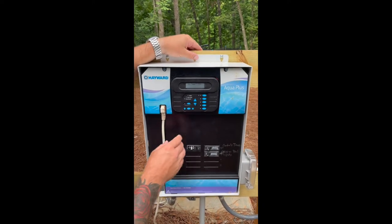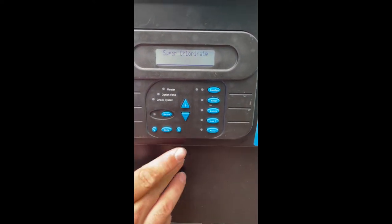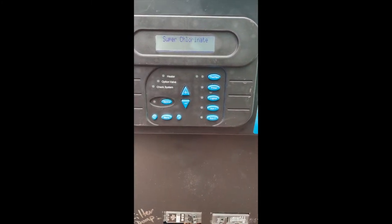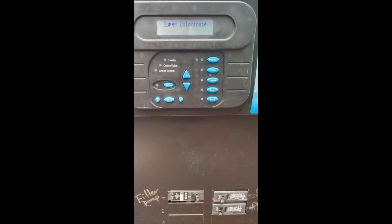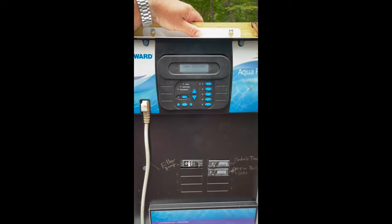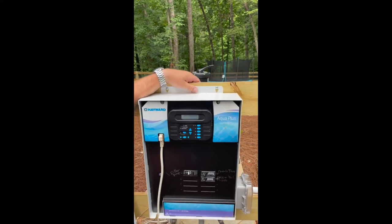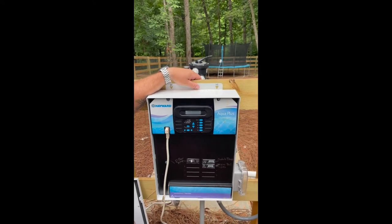Let's roll into our menus. The first menu by default is the default menu. Press right to enter the settings menu; up or down controls how you change it. First thing you're going to see is super chlorinate. Super chlorinate by default is 24 hours, so once you enable it, your pump is going to run for the next 24 hours. When would we use super chlorinate? Let's say you have the kids over for a birthday party. When they're finished, you would turn on super chlorinate, which sets your salt cell to 100% output for 24 hours — it's essentially the salt system's way of shocking your pool.